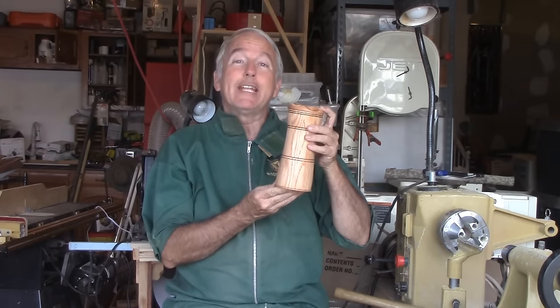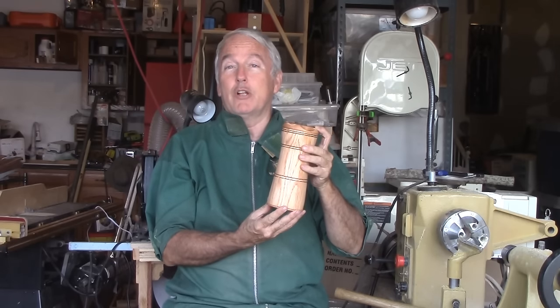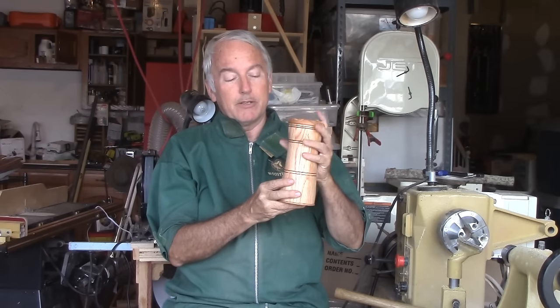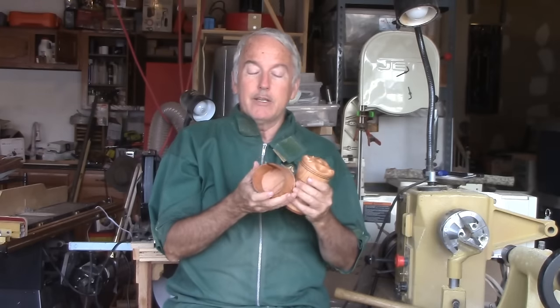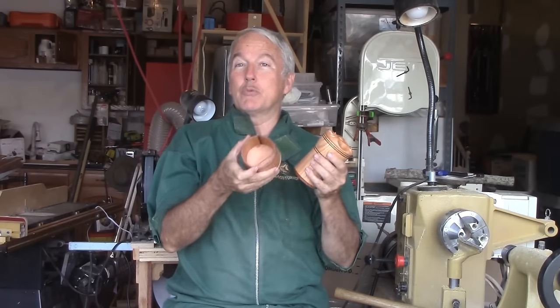Hi, Alan Stratton from As Wood Turns. In my last video I created this set of stacking boxes. Now some questions whether this was a segmented set of boxes or not. Well, the fact that it is separate boxes and separate lids and bases does not make it segmented. What makes it segmented is that I used a segmenting technique known as stave segmentation in order to create the cylinder in which all of this was turned.